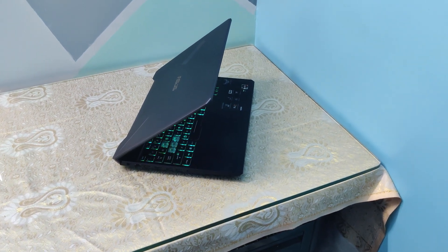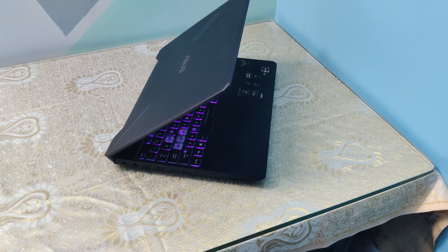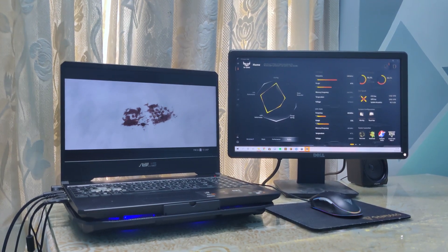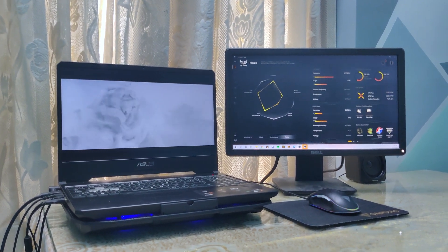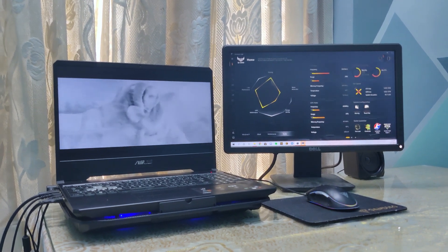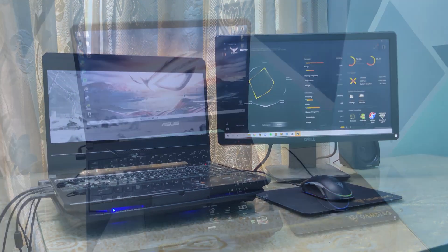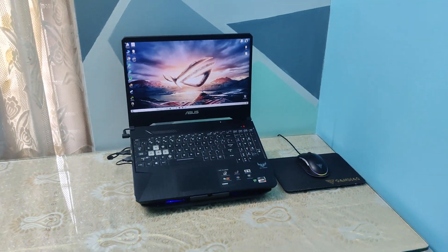The ASUS TUF series offers some decent specs for a gaming laptop, but does it have thermal throttling issues? And does it have a huge impact on the performance? In this video, we are going to be checking the difference between stock thermal paste and the Thermal Grizzly Conductonaut.